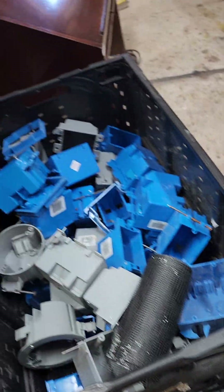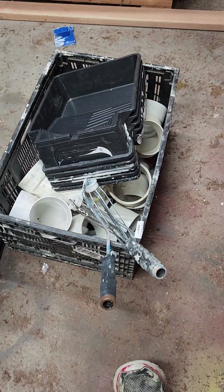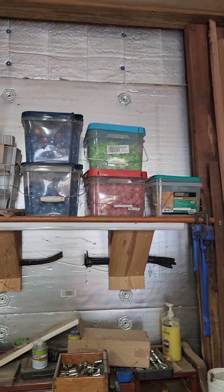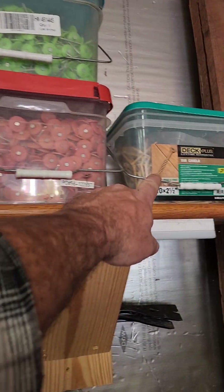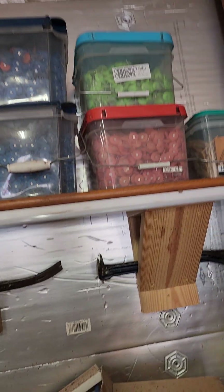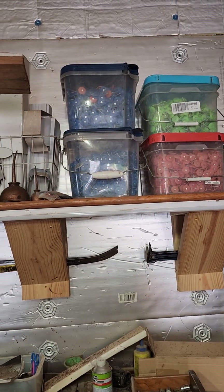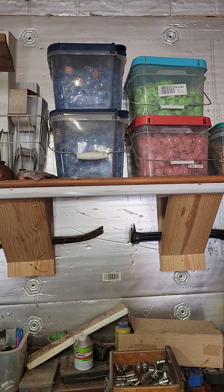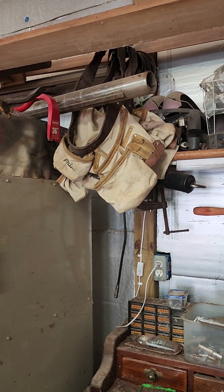Got a box of electrical boxes — all kinds of them. I think I gave $5 or $10 for that. I got this set here — I didn't really get it for the pipe so much as the trays. I think I gave $5 for that whole pile. Those boxes of screws — they were like $5 a bucket. If you never need the button caps, you can take them all off and you've got a bunch of regular nails. Got tool belts for little or nothing.